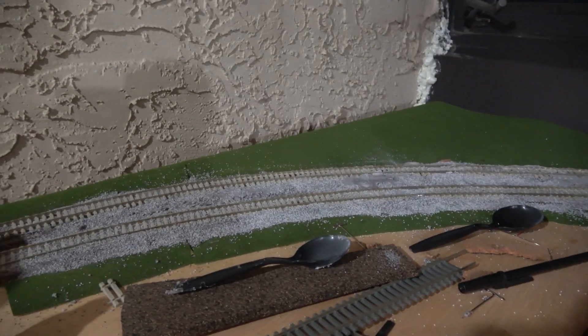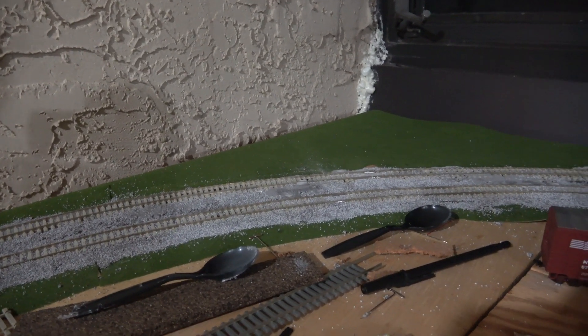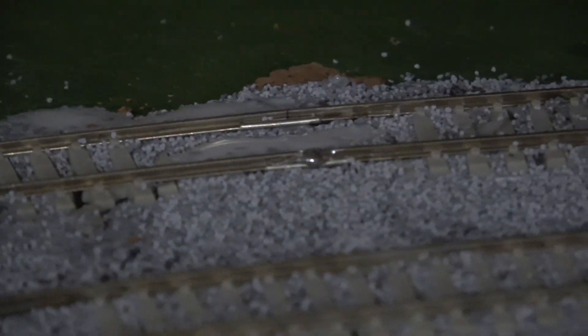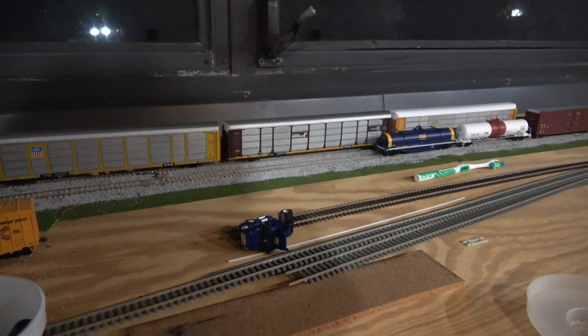Luckily there were little adjustments I was able to make that allowed it to be a little more level, and after testing it time and time again the outer racks rolled fine. There was a kink right here that previously caused the trains to derail — I soldered all the joints by the way — and with the new progress that kink was fixed.